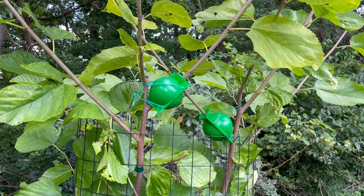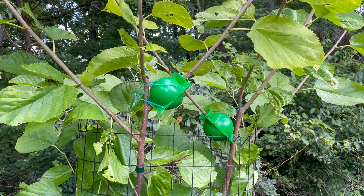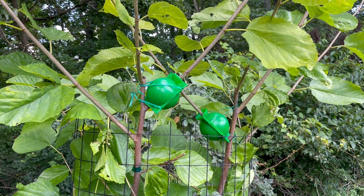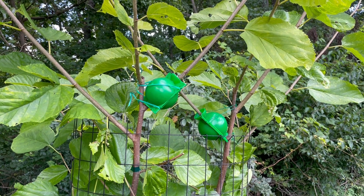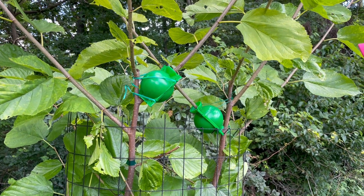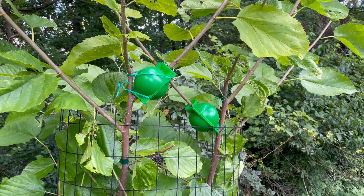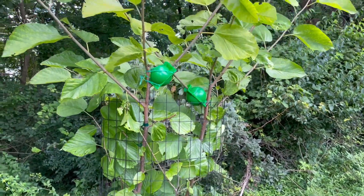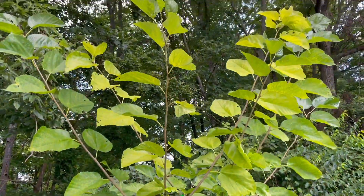So we have our air layers here. These are about a month old — we put them on beginning of July, and it's now beginning of August, so July 4th to August 4th, about four weeks, which is pretty short. But since we're in the middle of the season, we'll probably have some good roots on there. I looked at the leaves above and they're still strong, so hopefully we've got some roots.